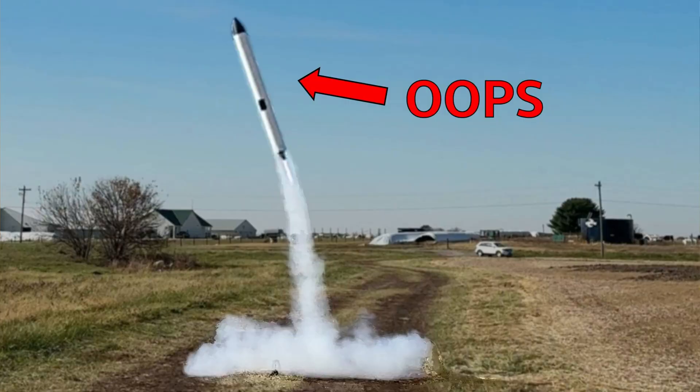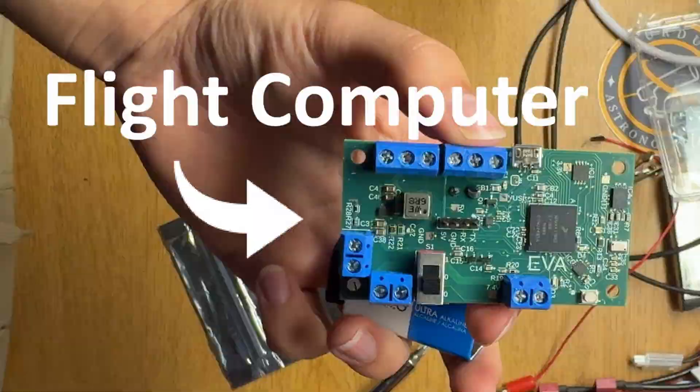If you'd also like to learn about the flight controller or computer, check out my previous videos. Now let's get into it.